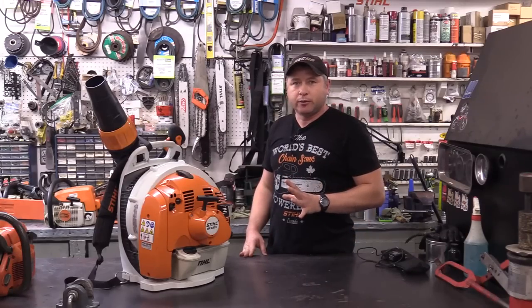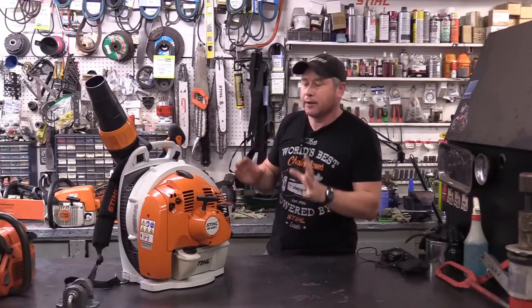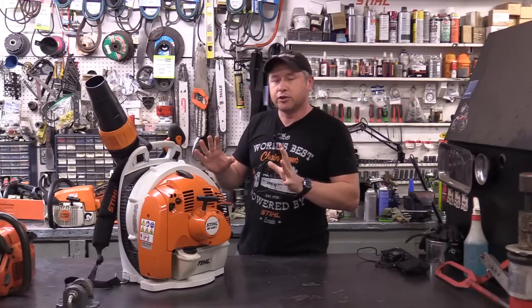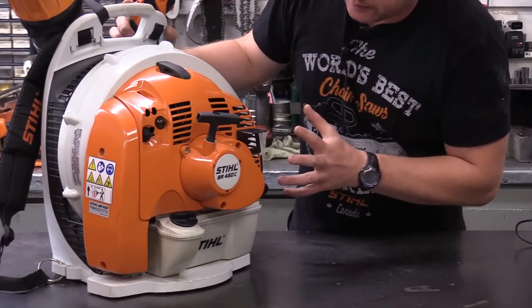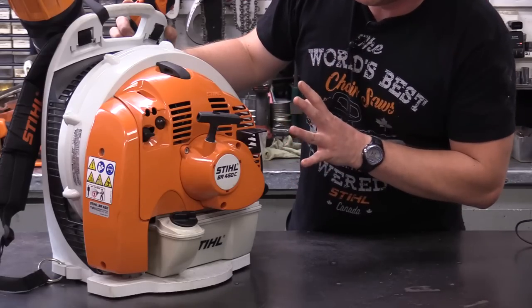Hey guys, welcome back to my small engine repair channel. Today I've got a Stihl BR450C that's come in the shop. It doesn't want to start — it doesn't even sputter when you try to start it. As you can see, the machine is like brand new. I hope that it's not something catastrophic because this thing is in immaculate condition. The machine's barely been used.